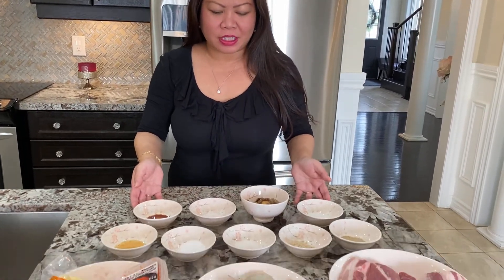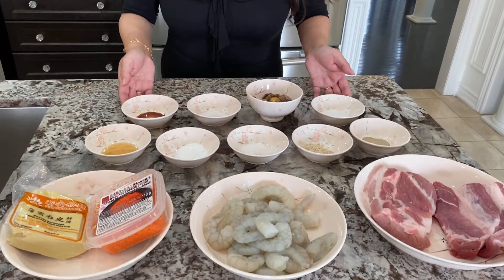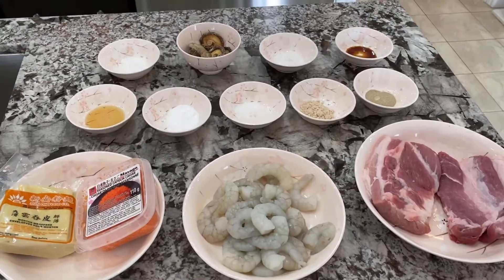Hi everyone, welcome back to my channel. Today I'm going to share with you how to make homemade pork and shrimp siomai. These are the ingredients you're going to need to make this dish.